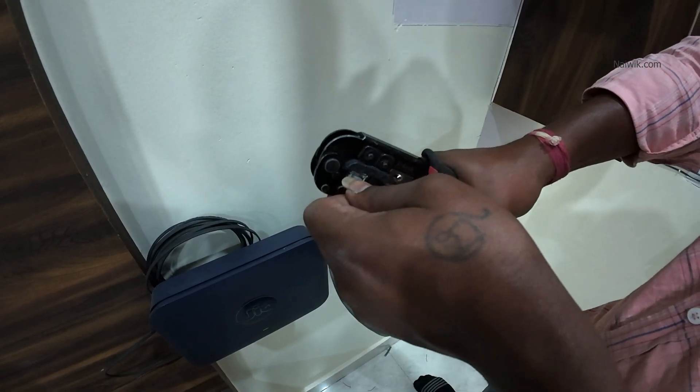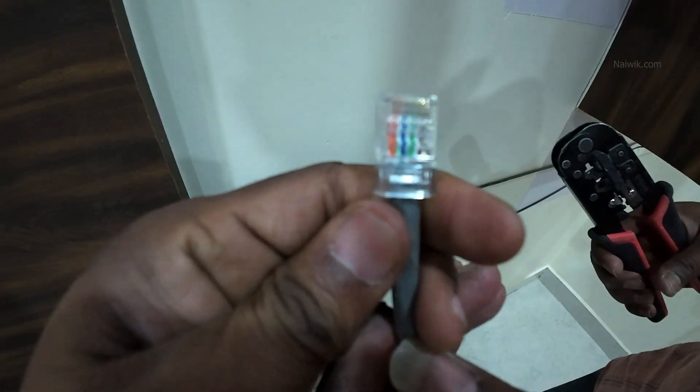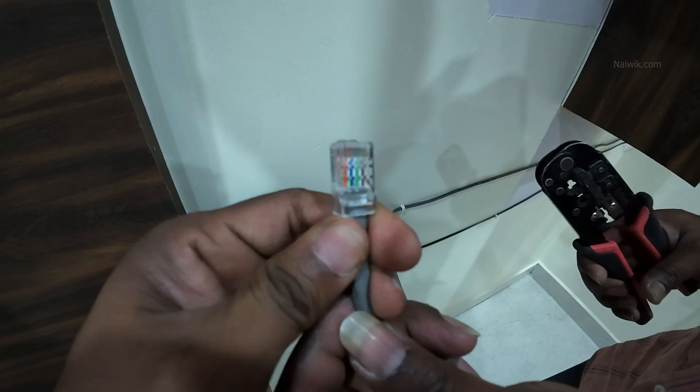That's it. Your ethernet cable is ready to use. In this way you can do crimping for a cat6 ethernet cable.